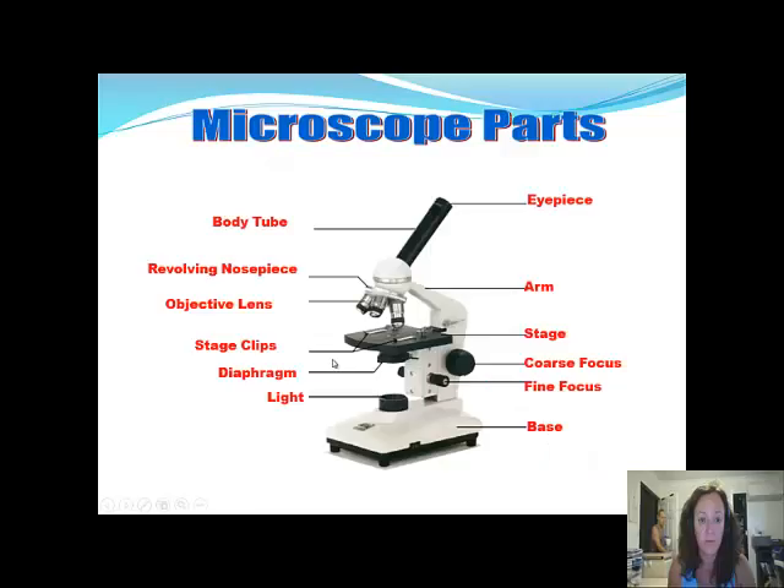Let's have a look at the different parts. This is the eyepiece, which you look down. This is the arm, which is what I recommend you use to carry it.